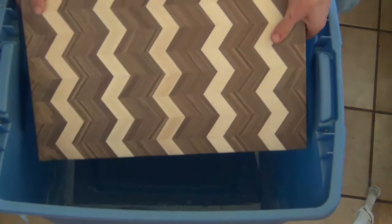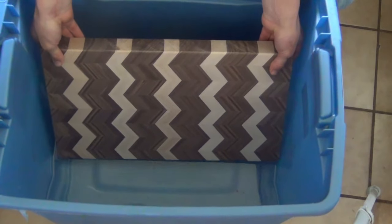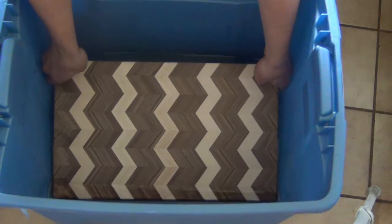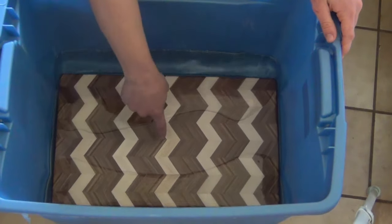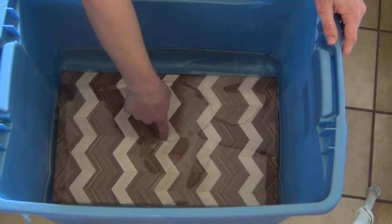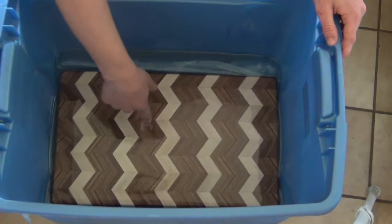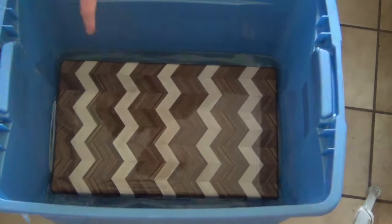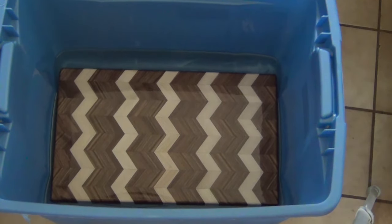Finally, we can stick it in the mineral oil and watch it pop. After the mineral oil, I applied a few coats of cutting board conditioner to further seal the board.